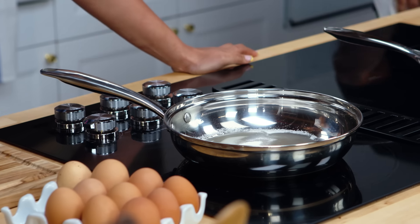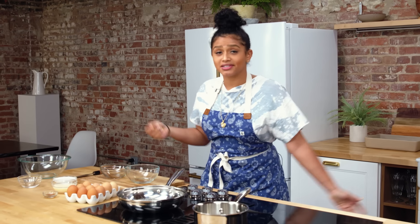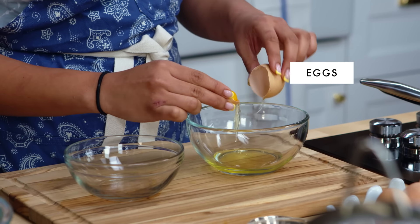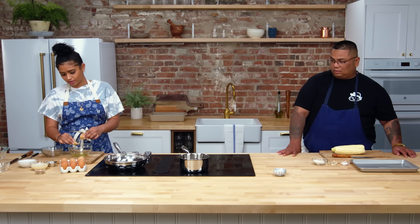If I were to put a spoon in here or mix it around, it'll start to crystallize. It's science — just don't move it around. While that's happening, I'm gonna get into separating some eggs for our custard. I like to do the shell-to-shell method. You could totally use your hands too. Live your best life.